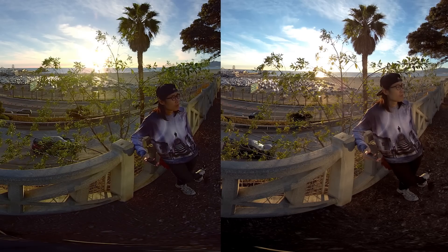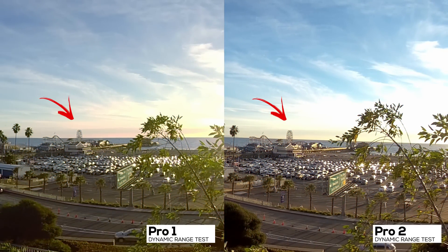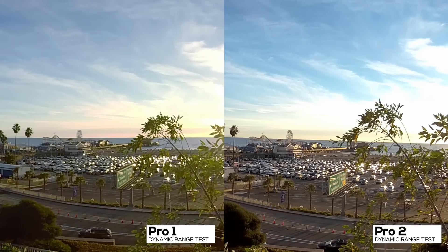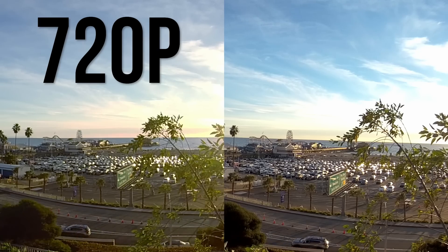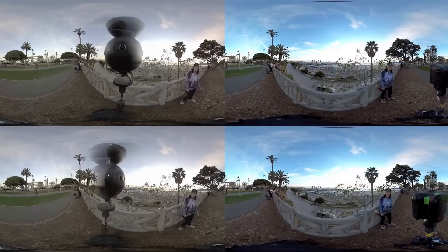How about sharpness? If we punch in 100% and look at the Santa Monica Ferris wheel and roller coaster in the far distance, you can clearly see more in the Pro 2. For the Pro 1, it is just a blurry mess. You can also see digital noise in the shadows in Pro 1, while the Pro 2 in regular mode has a nice and clean black. In conclusion, to put it in easy-to-understand 2D video terms: if the Pro 1 is 720p in 360, then the Pro 2 is 1080p in 360. The quality difference is very significant.